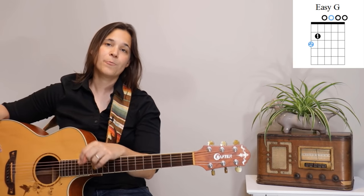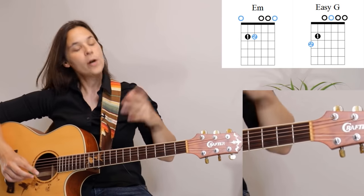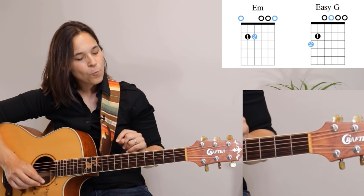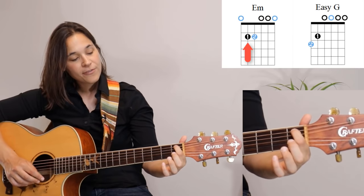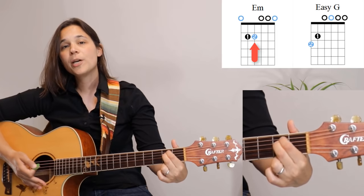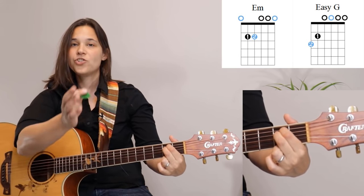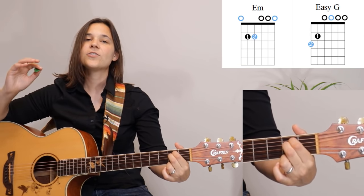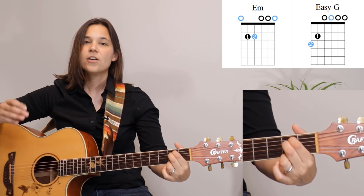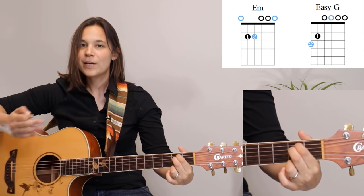Now that you're familiar with C and E minor, the next chord we're going to add is our G chord. Starting from E minor — first finger on the fifth string, second fret, second finger right below — the G chord also has a pivot point. G is usually a three-fingered chord, but these are simplified versions to help get your fingers started and build confidence that you can actually do this.